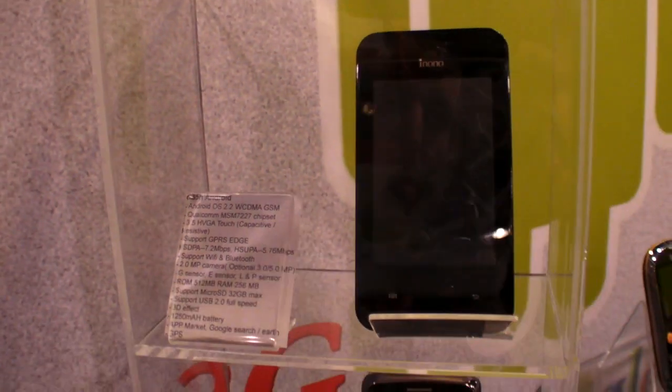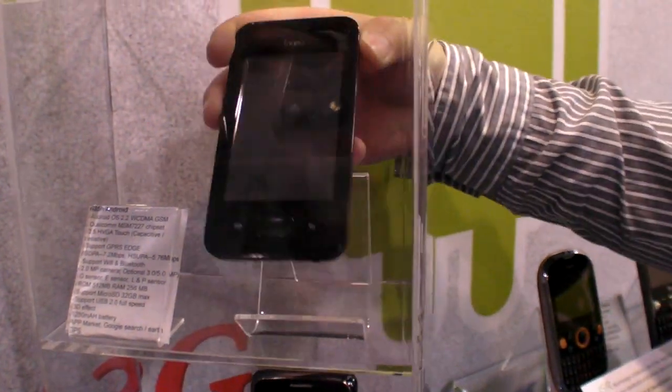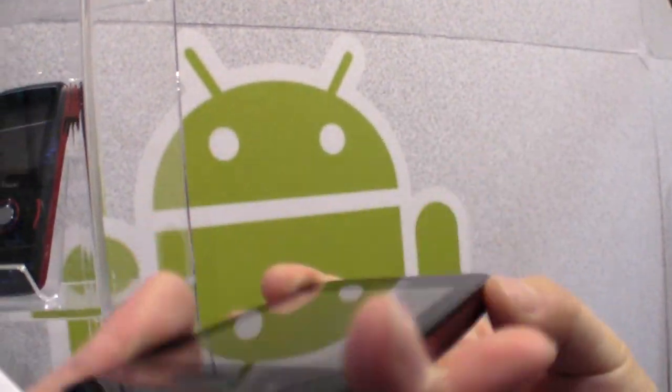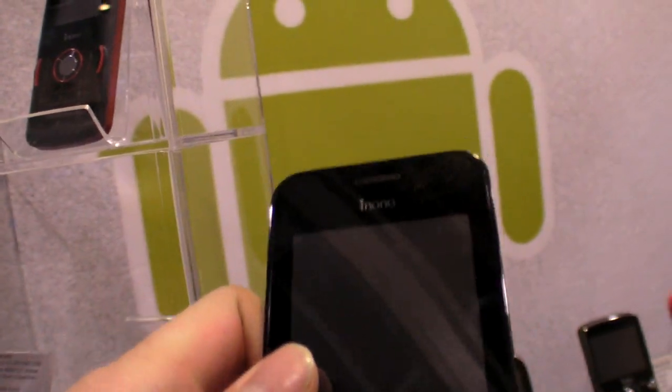Can we see how it looks? The mock-up — this is the mock-up, right? Can you take it out? Can we look around? It has a micro USB. This kind of design. 3.5 inch.